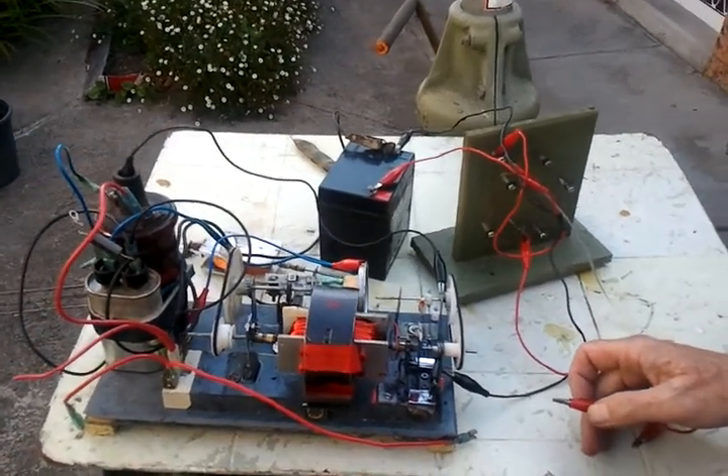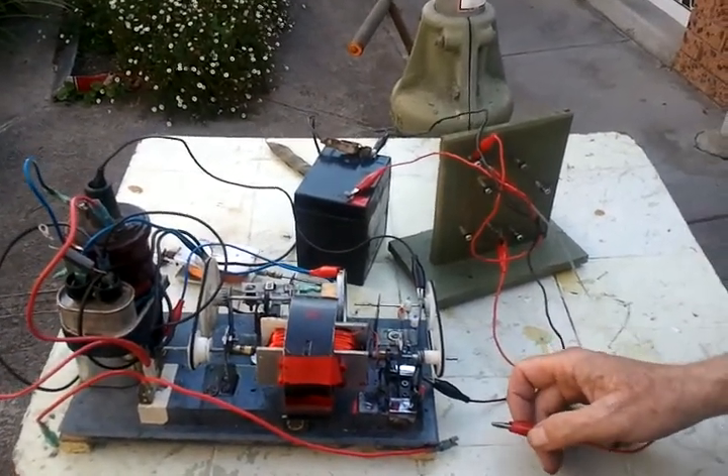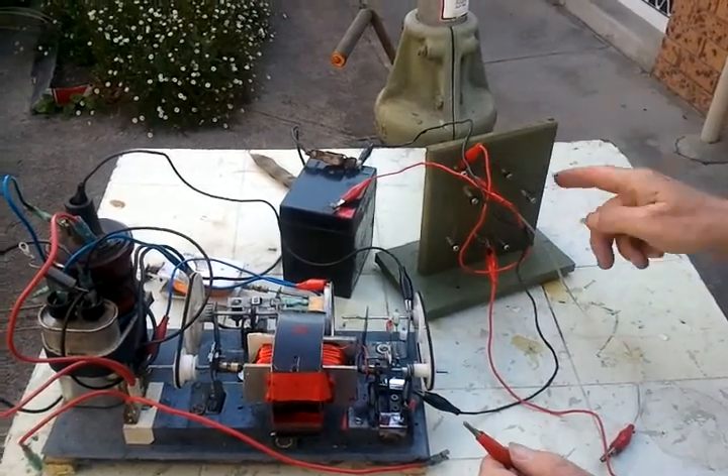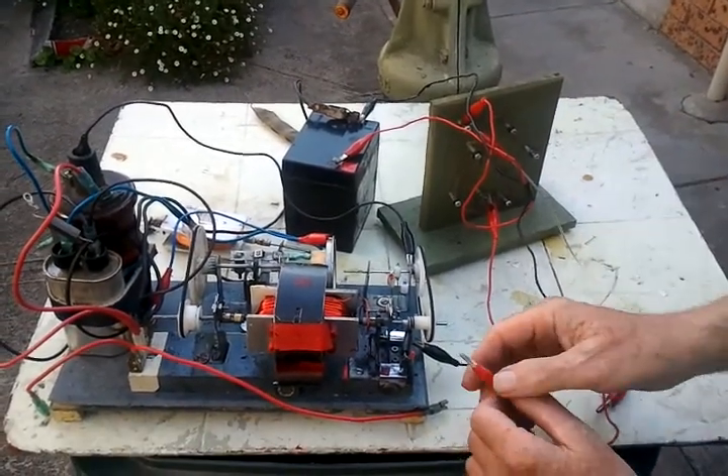What I'm demonstrating here is my electric motor. I'm passing the battery current through a resistance coil there to reduce the RPM.